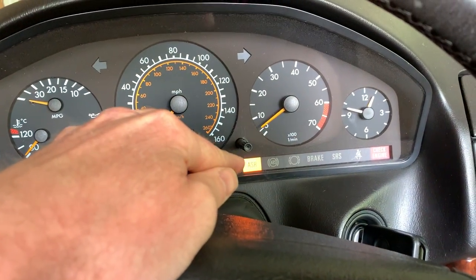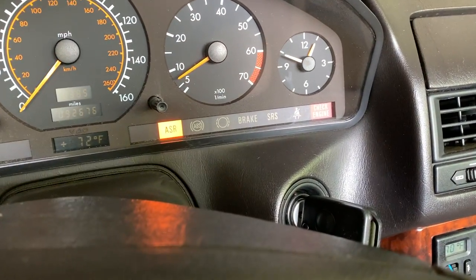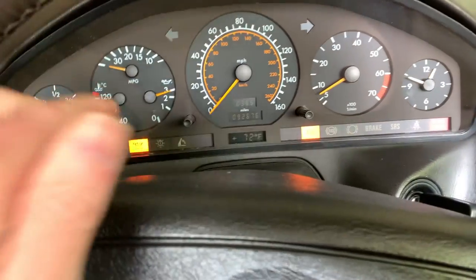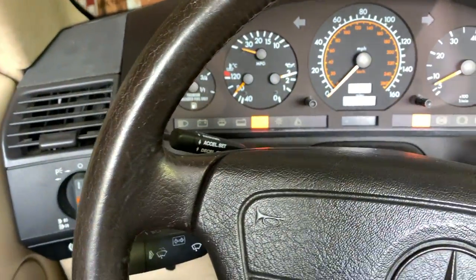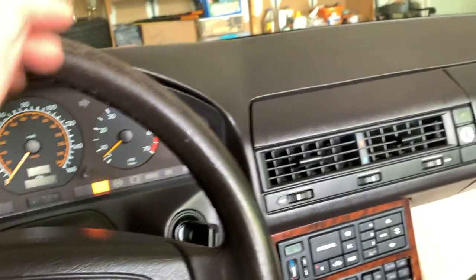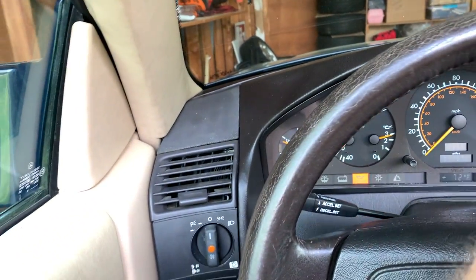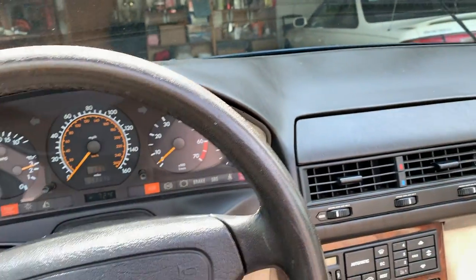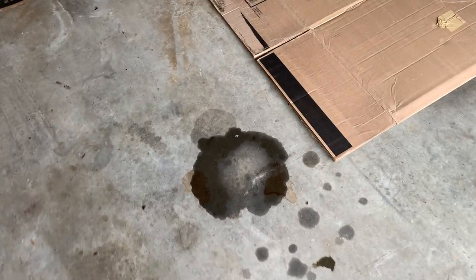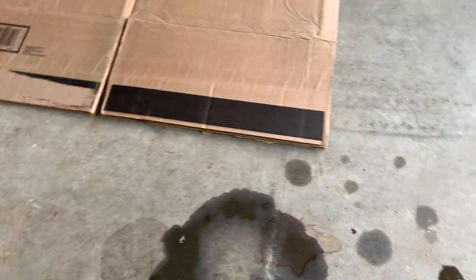It runs pretty good for about one second, then the ASR light comes on, which is pretty interesting. The check engine light is back on, but I'm not entirely worried about that. I also think I can just turn off the oil light. When I first pulled the car out it ran really good and I was going to take it around the block and do some testing, but then the ASR light came on. Here's gas on the ground — I think that's probably water, but that's gas and oil or something right there.